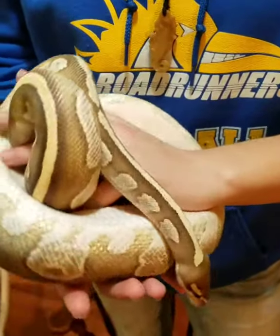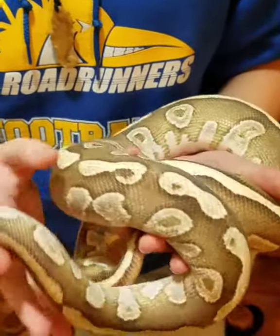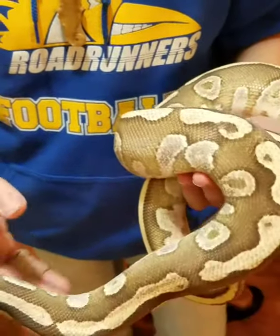Really pretty girl. I'm going to make some really great snakes. I figured I was going to breed her with the Queen Bee male I got — I'm just going to make some really crazy combinations.